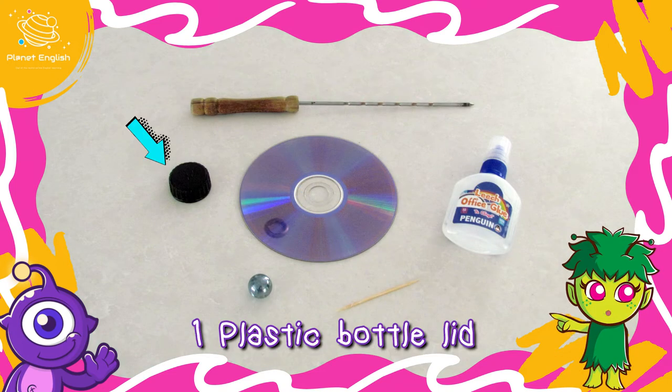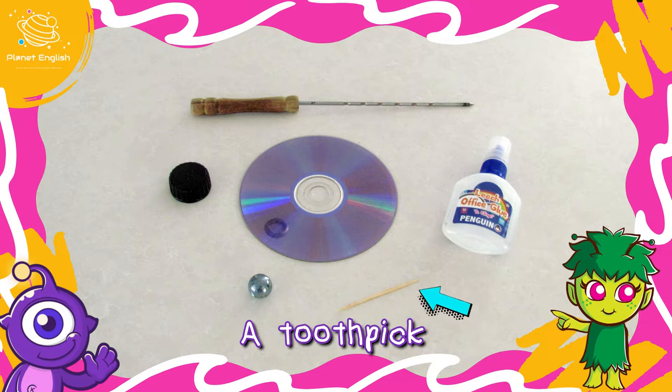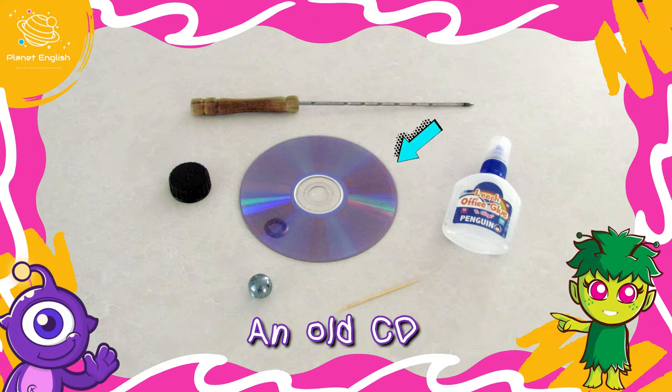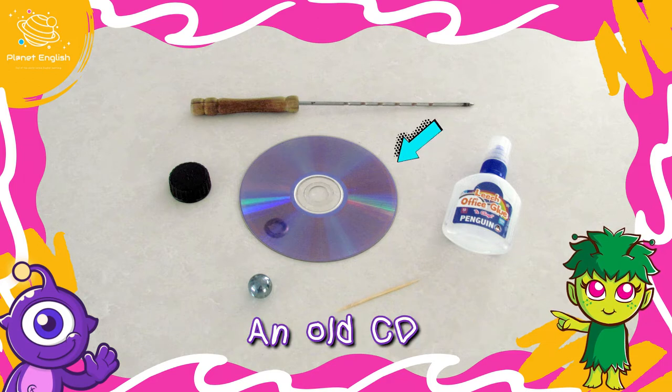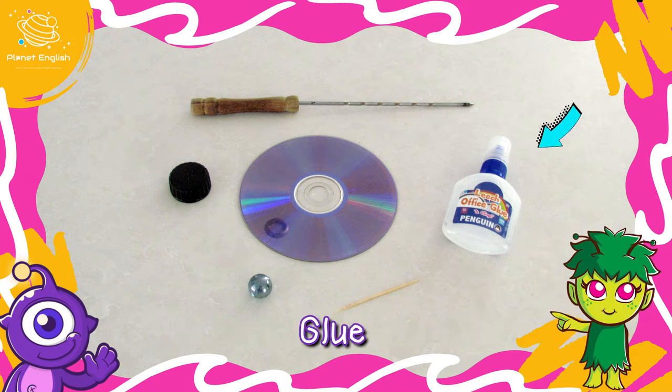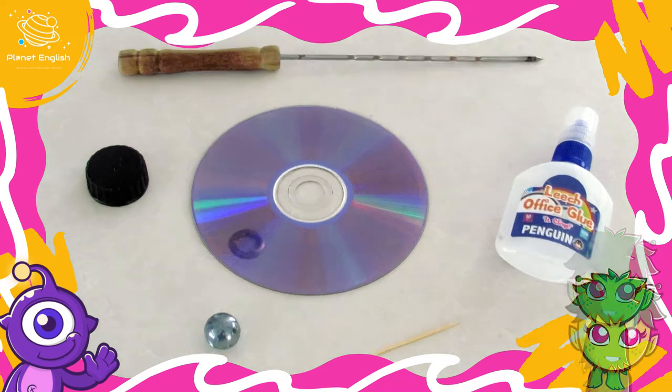Let's take a look at what you will need: one plastic bottle lid, a toothpick, a sharp skewer or screwdriver, an old CD, a small ball or marble big enough so as not to fit through the hole in the CD, and glue. Let's get started!